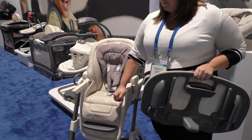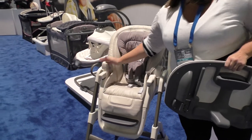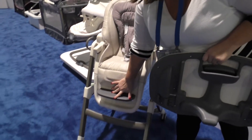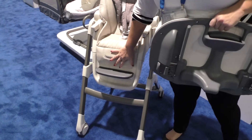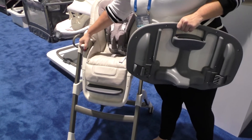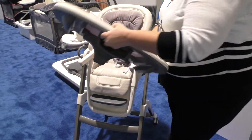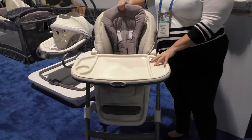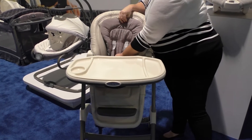This has tray arms you can slide back in if you want to pull it right up to the table instead of using the tray. You also have three position foot rests to make sure it's comfortable for baby as they grow. It has really premium fabric that is machine washable and wipeable, and also a no-rethread harness so you can easily slide it up and down as baby grows.